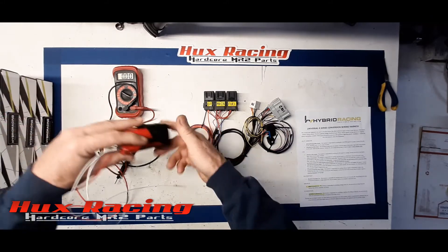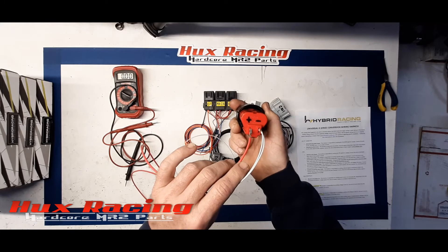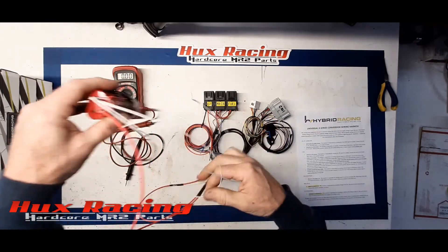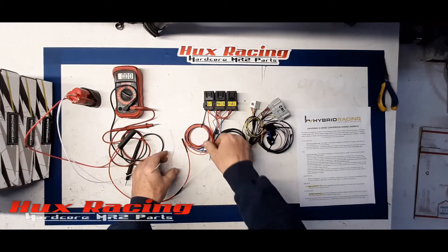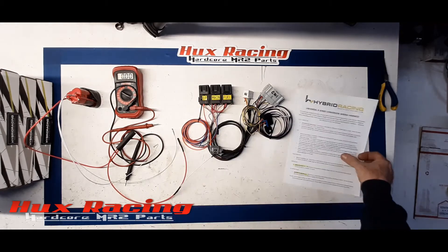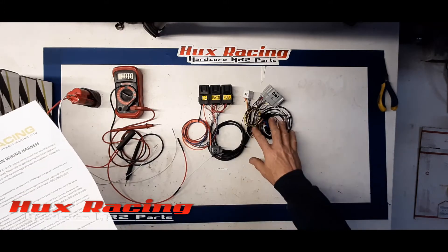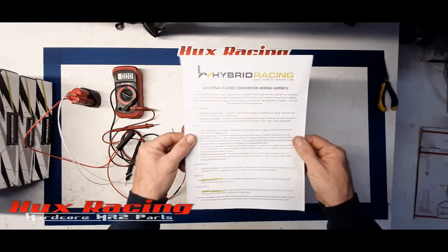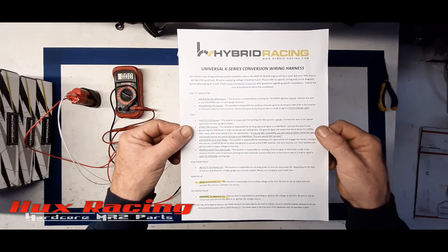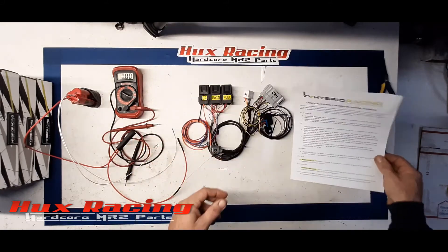I am using a Milwaukee M12 battery as my power source. I've labeled the positive and negative positions and made some convenient leads to make this video go quicker — I've already crimped some pins onto these leads. This is the instruction sheet that Hybrid Racing has on their website, available on the same page where you order the harness. I'll put a link in the comments to download this instruction sheet.